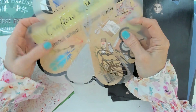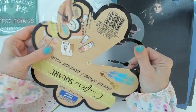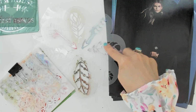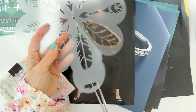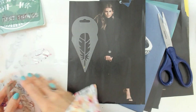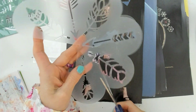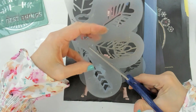At Dollar Tree you can also find stencils that come all together in one sheet so you just keep moving and turning it to use the one you need, but I find that uncomfortable. I want to separate them, so I'm going to cut them on a dark background so you can see the process. For only $1.25 you get eight different types of feathers and arrows you can use in your journals.